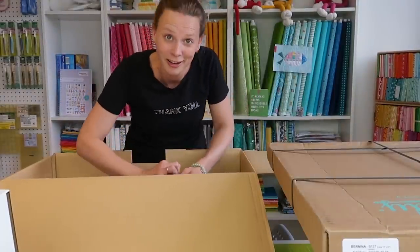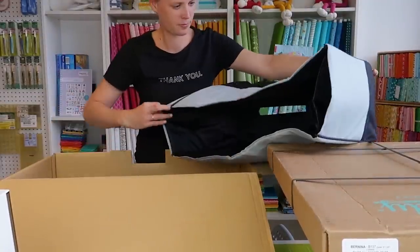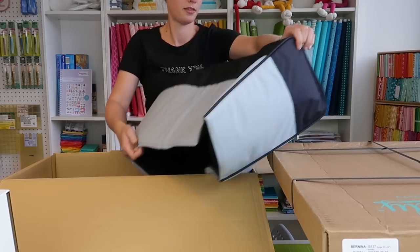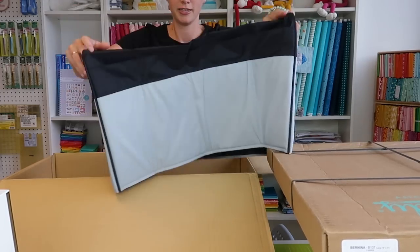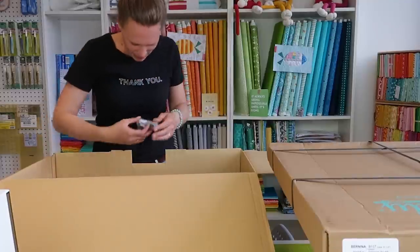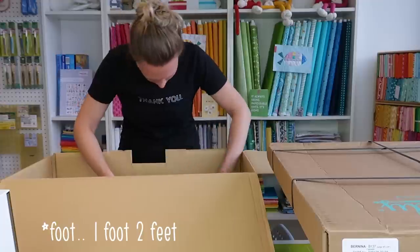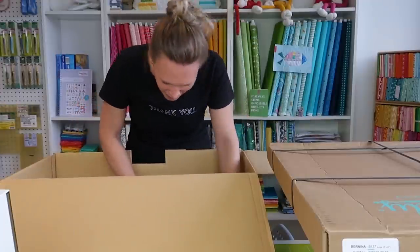Let's dive into this box. There's a cover for the sewing machine — and oh, there it is — and here's something more, another presser foot.